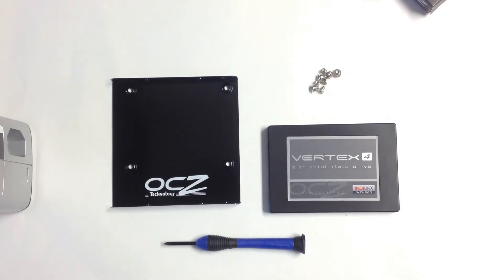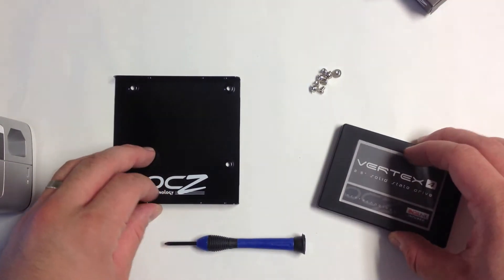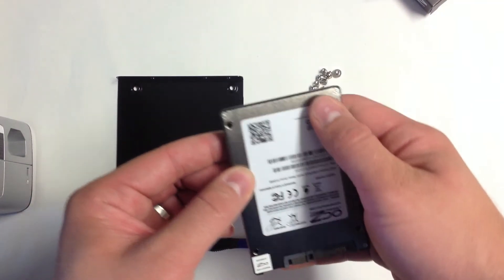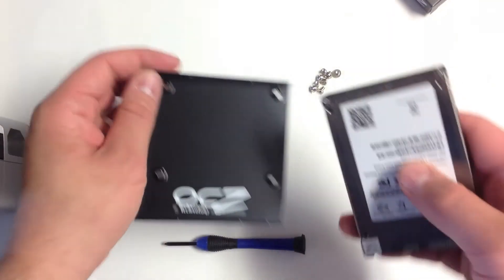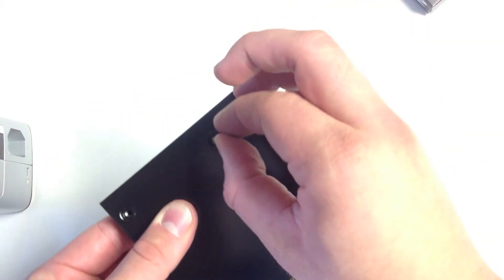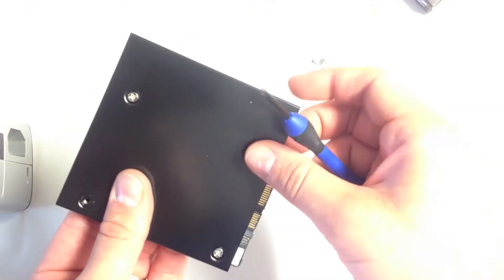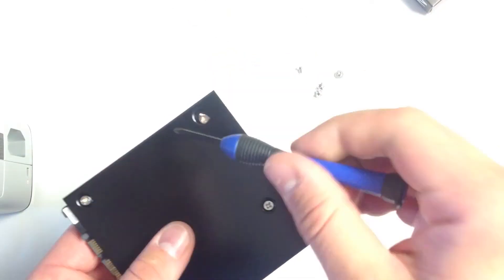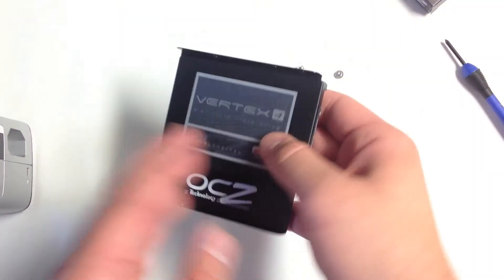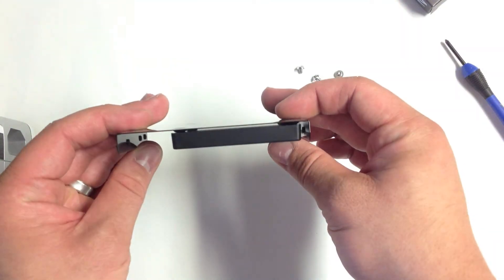Here we're going to show you how to install this into the 3.5-inch adapter — in case you missed our Vertex 3 video which showed you how to do that, we'll put a link in the description. On the bottom of the SSD you'll see four holes that you'll want to line up on the 3.5-inch bracket, just like so, and then go ahead and start putting the screws in. And there you have it — the OCZ Vertex 4 installed into the 3.5-inch hard drive bay adapter.